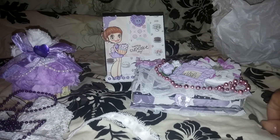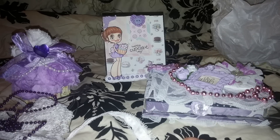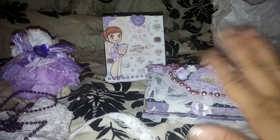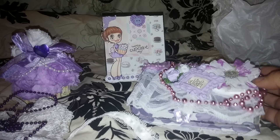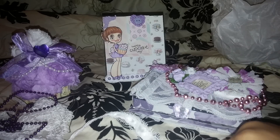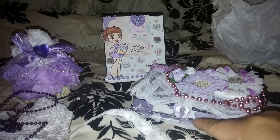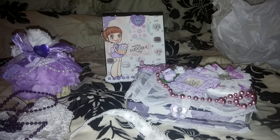Thank you to everybody that sent something from my birthday giveaway. Thank you so much, Yuladi — this is super sweet. I can't believe you spent all that time making these all yourself. I'm gonna link her up — she is super sweet and super talented. Thank you all for watching, bye!